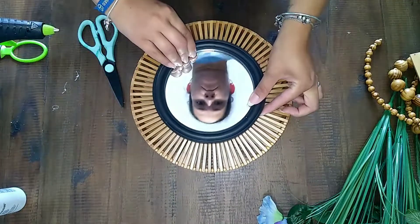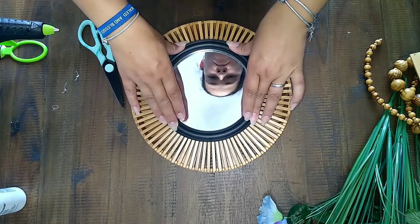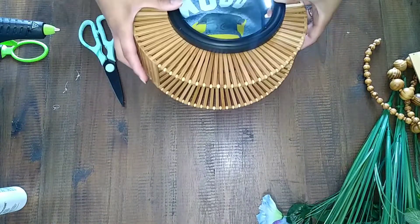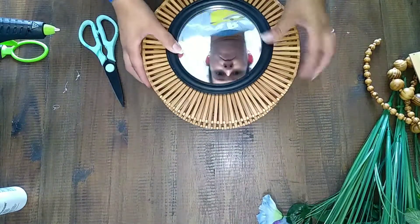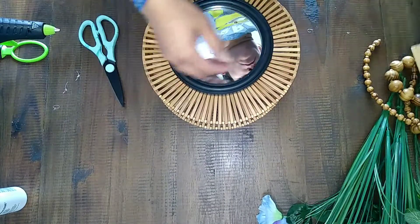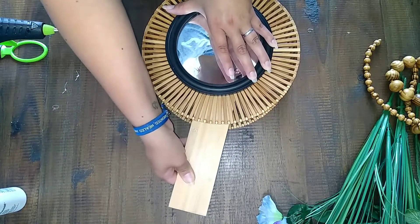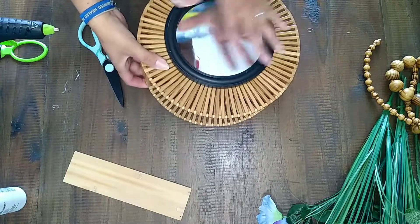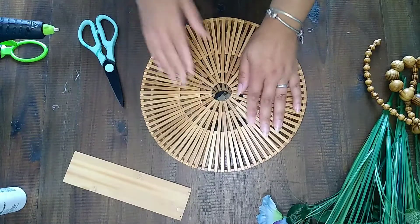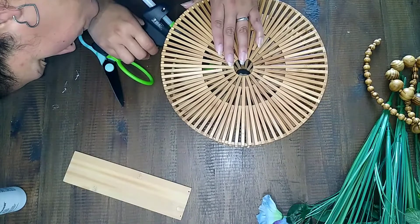I put it in the center and — that's a very attractive shot of me there. I just hot glued it on there, made sure there was enough glue to hold it. The glue was kind of going through the little slits there, but I just added some more hot glue as I went to make sure it stayed. Because there were so many slats, I wanted to make sure it was well adhered so it wouldn't fall off. So I just turned it around, put some extra glue on there, and that was it.